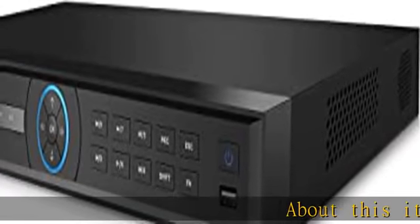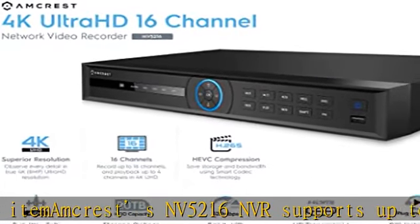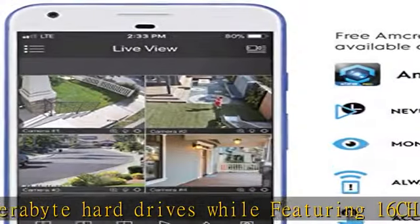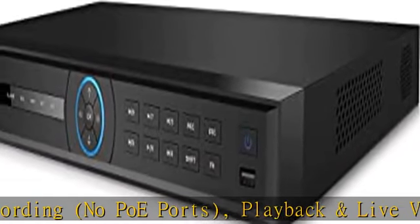Amcrest's NV50 216 NVR supports up to 2x10TB hard drives while featuring 16-channel recording, no PoE ports, and playback and live view up to 4K resolution at real-time 30fps. View up to 4 channels at 4K at 30fps simultaneously, and the NVR will scale the remaining channels to 1080p at 30fps.